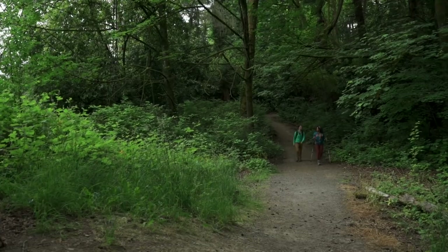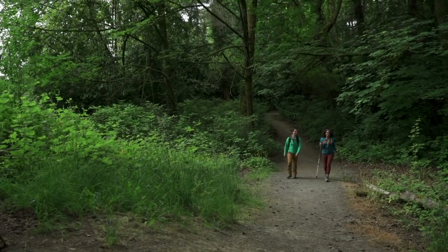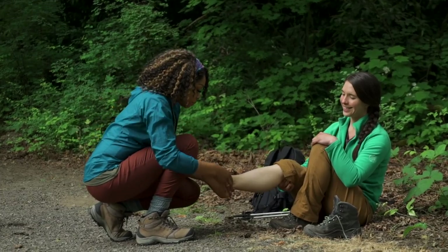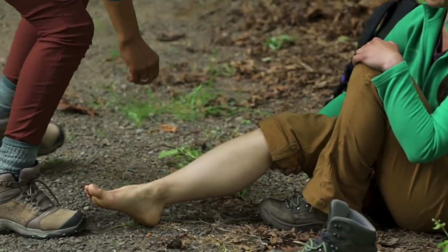A sprained ankle is a really common injury on a hike. If it happens, you can tape it to add stabilization and support. We worked with our friends at Knolls, who are experts in wilderness medicine, to teach you how to do it here, or you can check to see if there's an REI class near you.